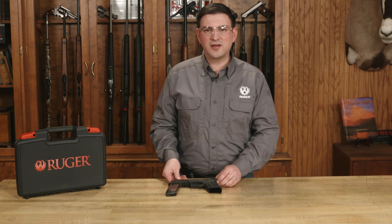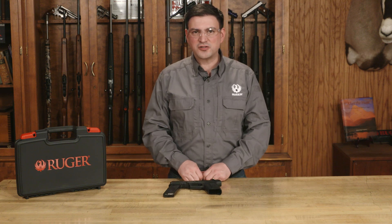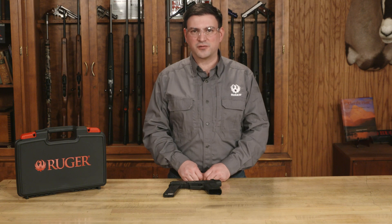Thank you for watching this Ruger Tech Tip on reassembly and functions check for the Ruger 5.7 pistol.